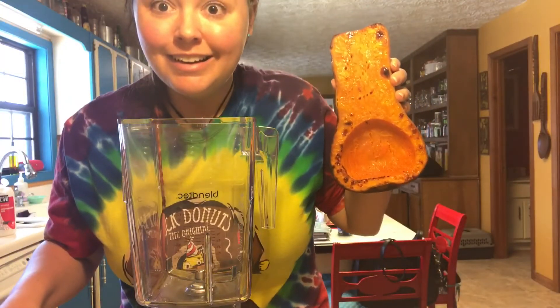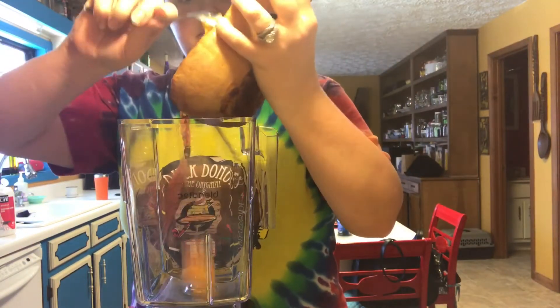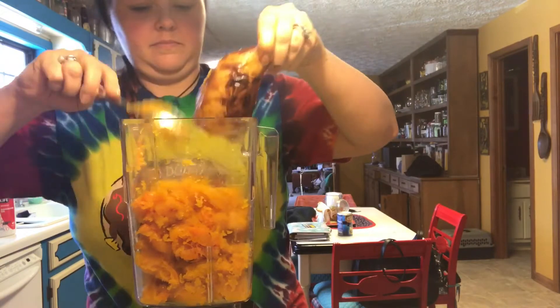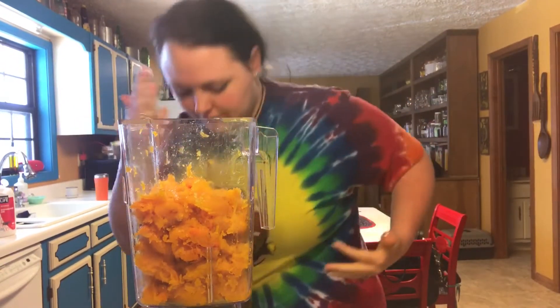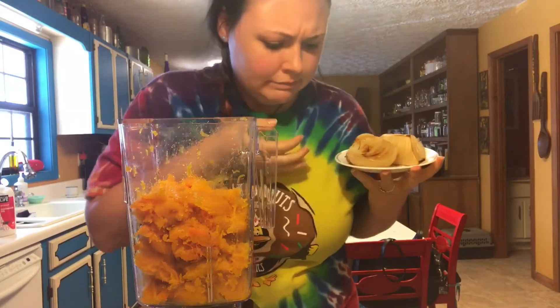Here's my squishy squash. You're just going to scrape out the guts — anything but the skins. Just get it off of there. I had a little trouble with this method, but you can scrape it out onto a plate. We're breaking it down, getting those steps in whenever you're cooking — work that body!